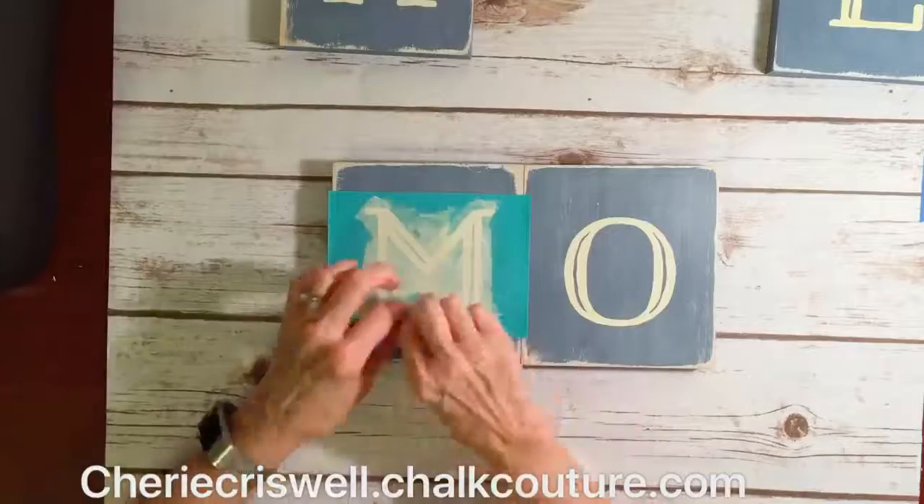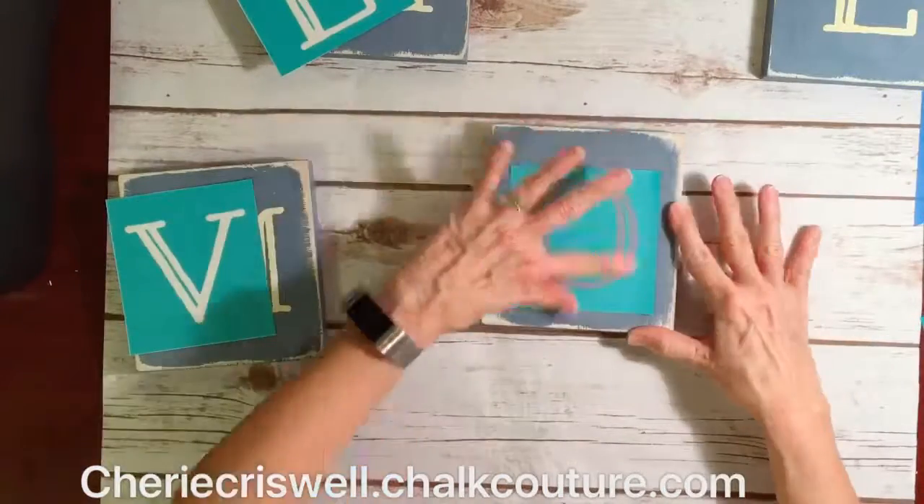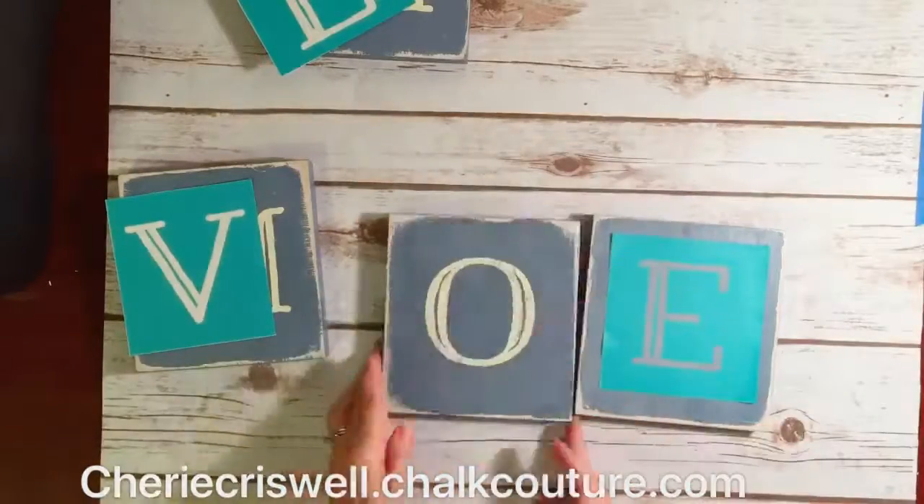And now I am chalking on the large font to make on one side 'home' and on the other side 'love'.